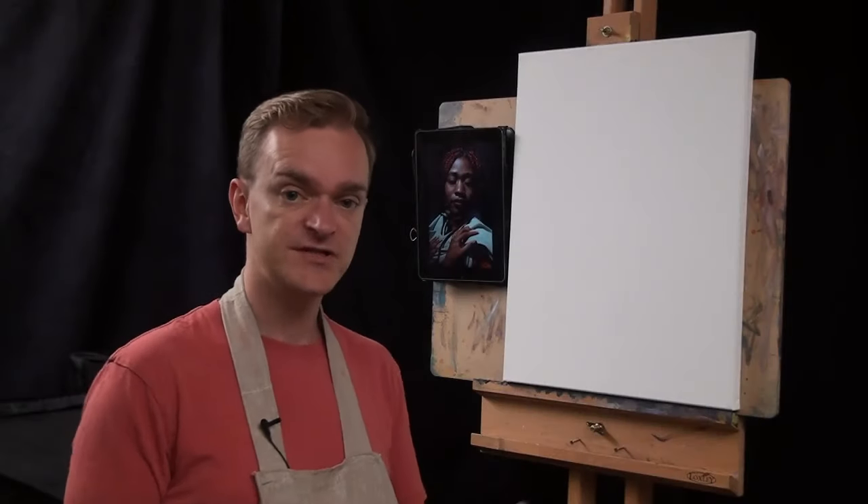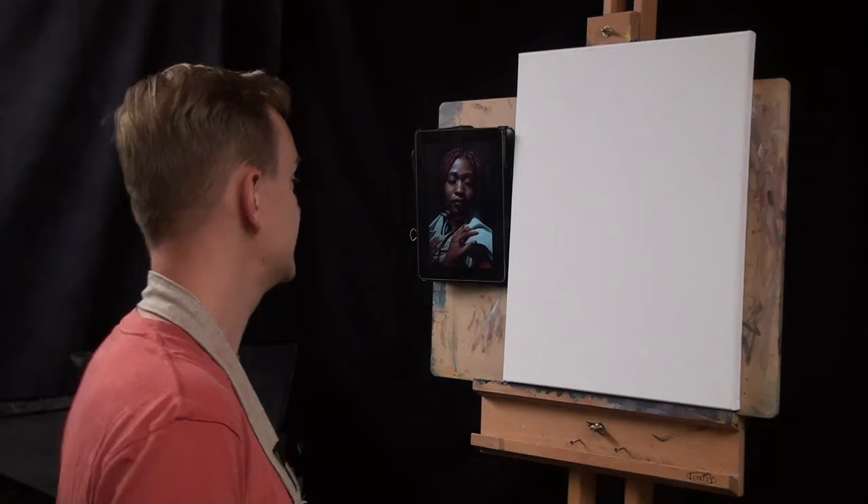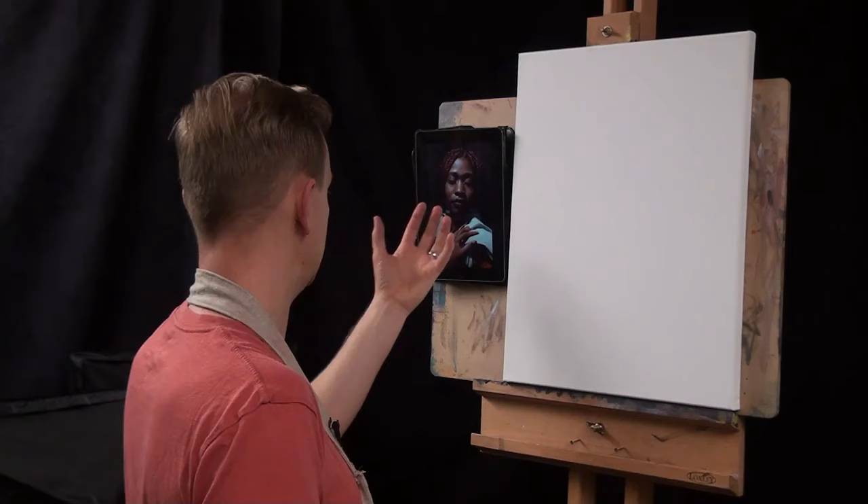The first thing I want to do is kill the white of the canvas. Sometimes when we work directly onto white, it can be a little bit intimidating, and it's nice to have a bit of a wash that will act as a mid-tone to work into. So I'm going to put a warm colour, because I want to really show the warmth of the skin.